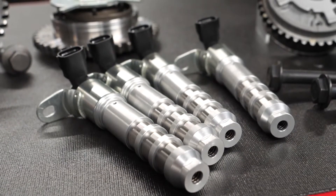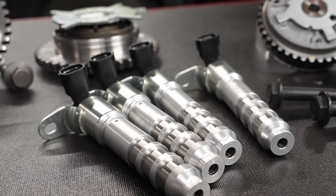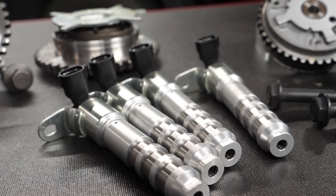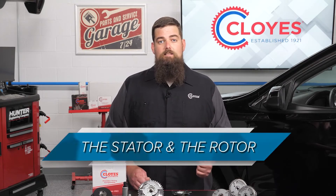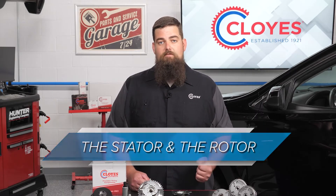The oil control valves, or solenoids, adjust the position of the phasers by using computer-controlled pulse width modulation. The phaser has two main parts: the stator, which is connected to the timing chain, and the rotor, which is connected to the camshaft.